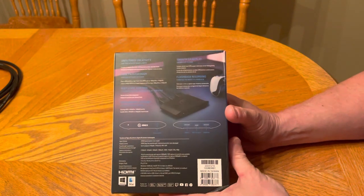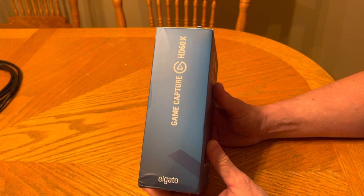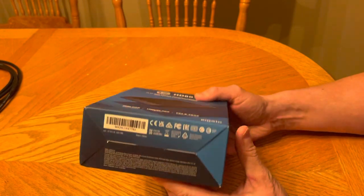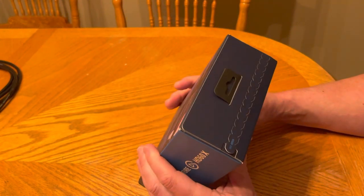Here's the back of the box. Here's the other side of the box. And here's the bottom of the box. It's a lot bigger box than I thought it was going to be, to be honest with you.